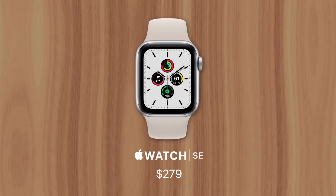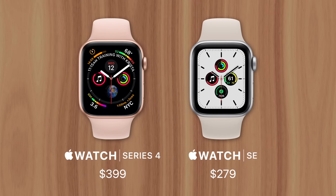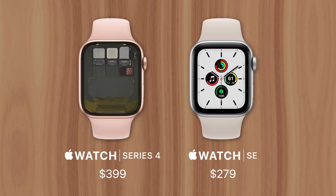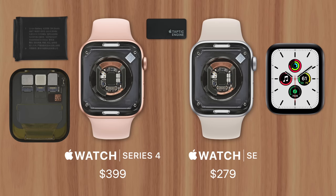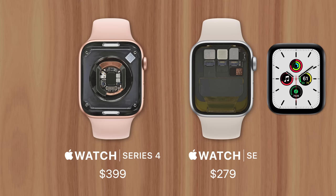So why is the SE so cheap? Well, it boils down to Apple using older, cheaper components while avoiding newer, more expensive ones. For example, the entire design of the SE — similar to the iPhone SE — is a repackaging of an earlier model. The chassis debuted with the Series 4 in 2018, while the SE was introduced two years later with the same design. That meant Apple could use the same parts and assembly line, and wouldn't have to invest in any research and development, since all those costs were already covered while developing the Series 4.